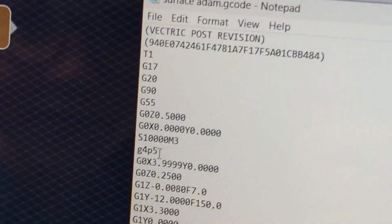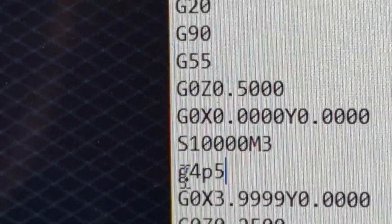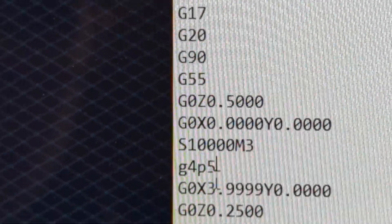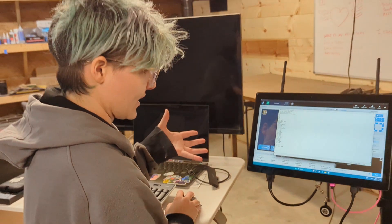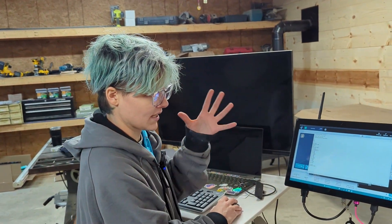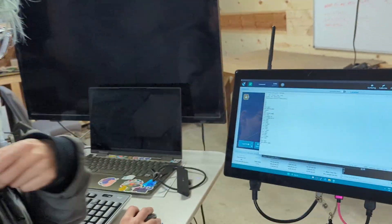So as we look at it, what are you looking for? I'm looking for a G4 and then a P whatever. The P stands for pause and the 5 is seconds. So it's going to pause for 5 seconds and give that a moment to start running before it continues.